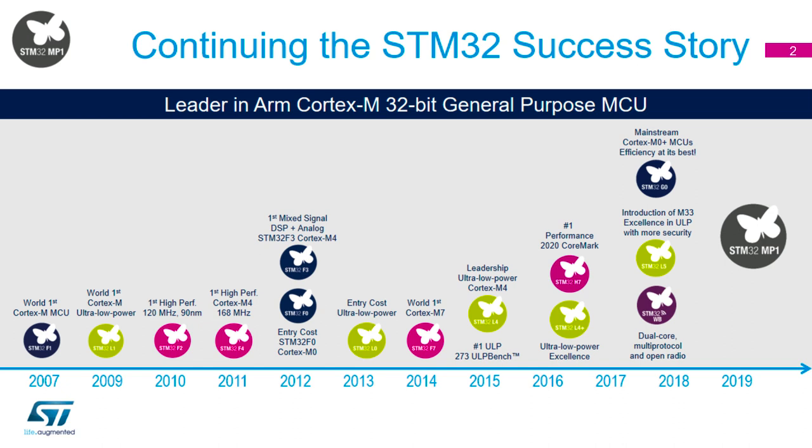Whether that's with the general or mainstream products like the F0 and F3, the ultra-low power products in green designed for battery-powered devices — so really efficient in terms of power — or the high performance devices in pink: the F2s, F4s, F7s, and the H7 that we launched last year. And now adding to the high performance side is the MP1, with even more performance via the dual Cortex-A and the M4 as well.